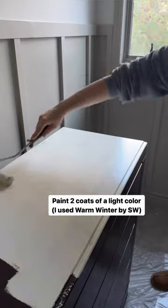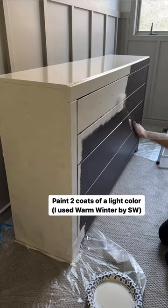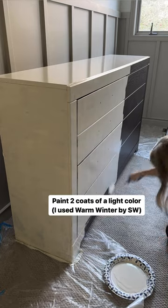I started by painting two coats of the color Warm Winter by Sherwin-Williams. The darker that you go with the base, the darker that your woodgrain is going to look.